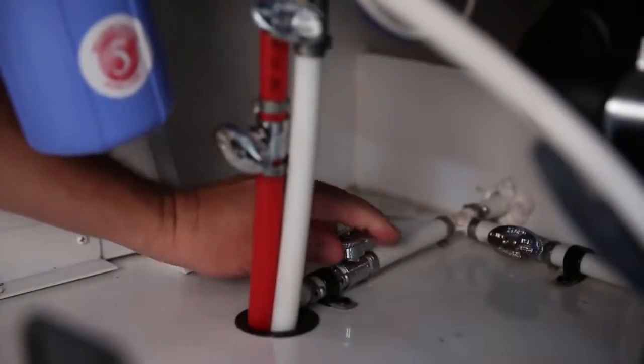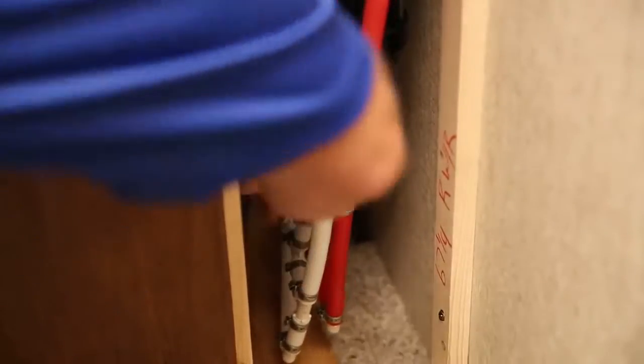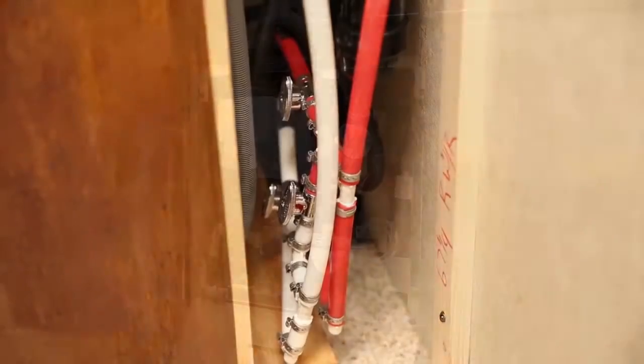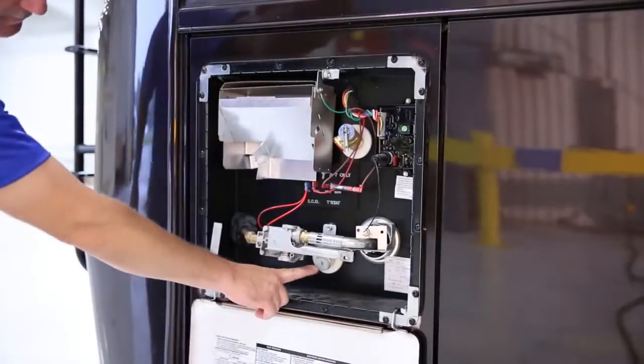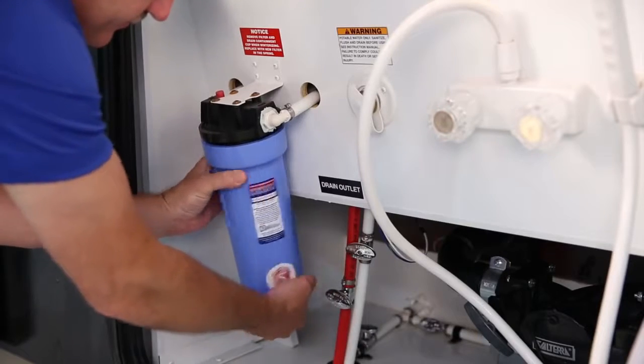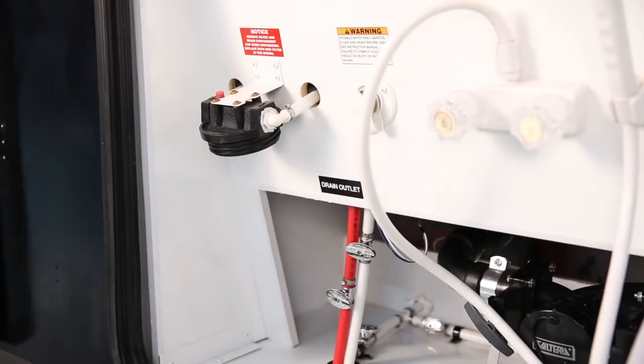Drain all tanks — fresh water and sewage tanks — and turn the water heater bypass valves to the bypass position so as not to allow antifreeze into the water heater tank. Go ahead now and also drain the water heater. If you have a water filter system installed, remove the filter from the assembly and discard it. You'll need to purchase a new one and install it when de-winterizing your unit.